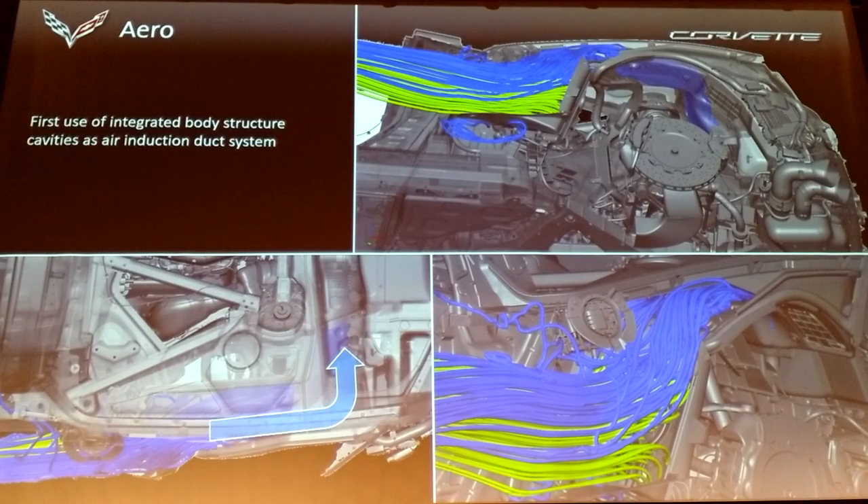I want to talk about how low-restriction the intake is. The air going through the top of the opening — here's a view from low looking up with the skin peeled off. You can see the rear brakes and a flow path — that's actually the air going into the engine. Looking from the top, those blue lines come into the top part of that quarter opening and flow through passages we created out of the body panels that need to be there anyway.